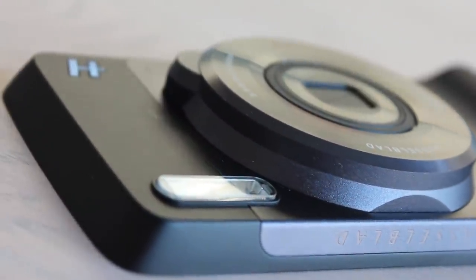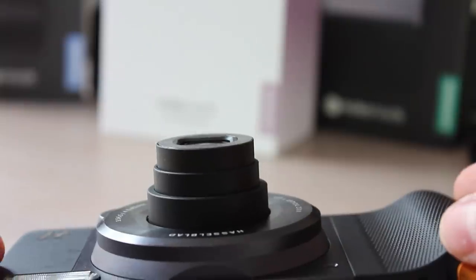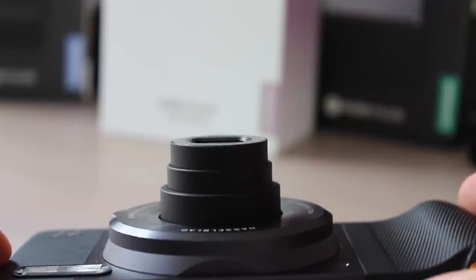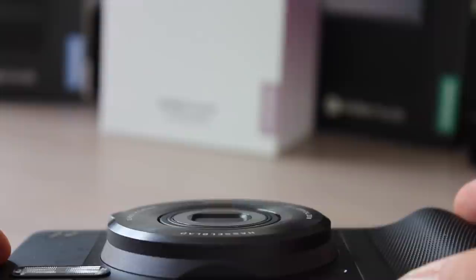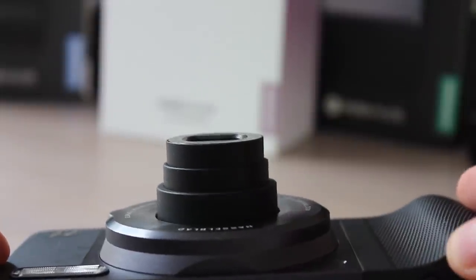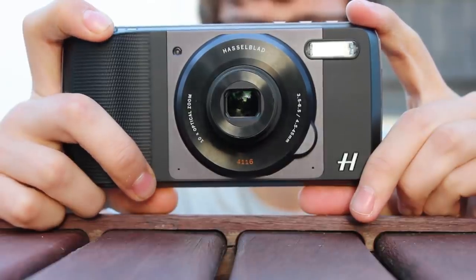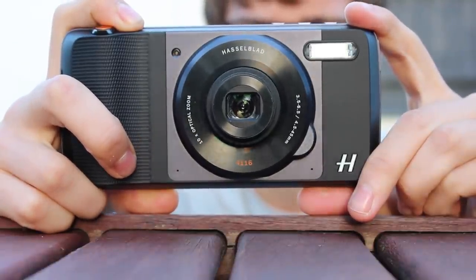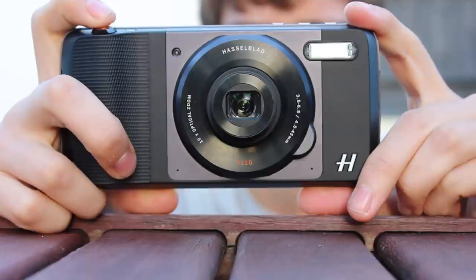The Hasselblad True Zoom will take your mobile photography to the next level by offering a 10x optical zoom and a Xenon flash. Like all the Moto Mods, it simply attaches to the rear of your Moto Z with the magnetic sensors. Once attached, the form factor makes it perfect for camera use with the shutter and zoom buttons in the perfect position.